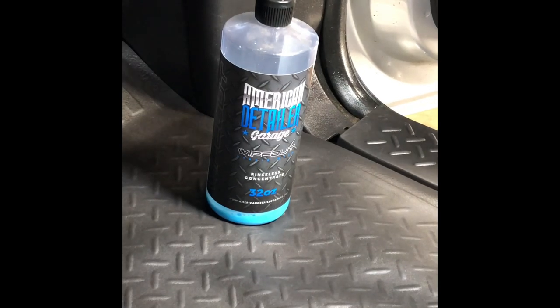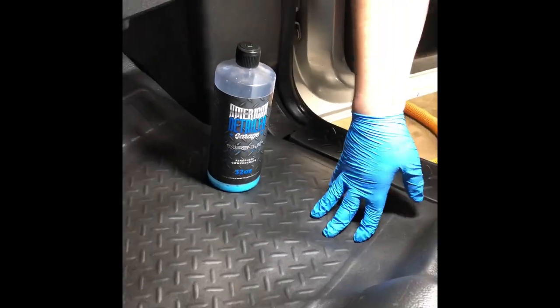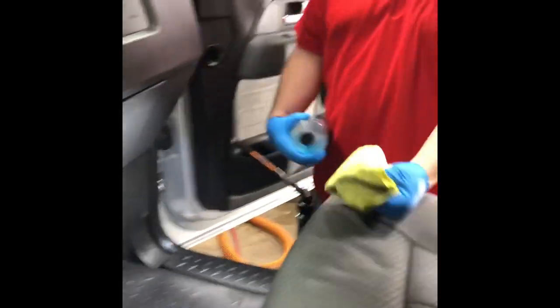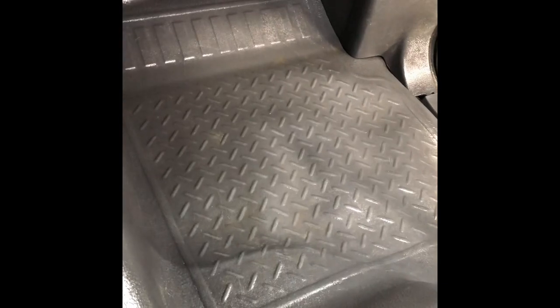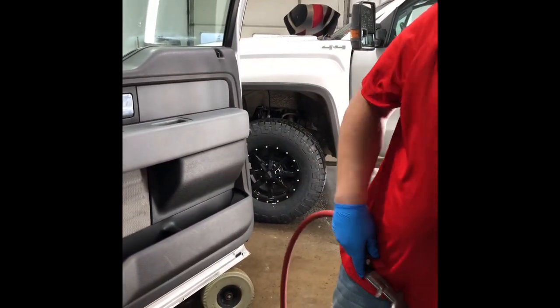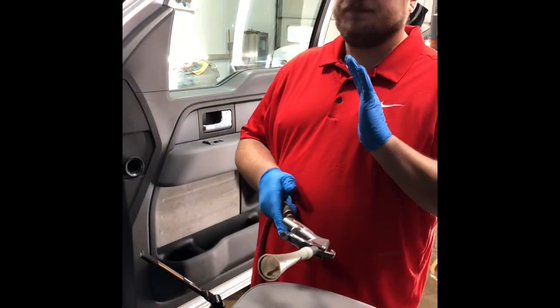First we're going to blow out these cracks, but afterwards — because there was still a little bit of dirt and because we used a high alkaline cleaner — we want to neutralize that. We're going to use a product called Wipeout from American Detailer Garage. It's super versatile; you can use it on windows, dash, paint, chrome, anything. We'll go ahead and just mist that on there. For blowing out the cracks, safety first when using an air gun. You have two options: you can use a standard blow gun, or today we're going to use a vortex gun, also called a Tornador.